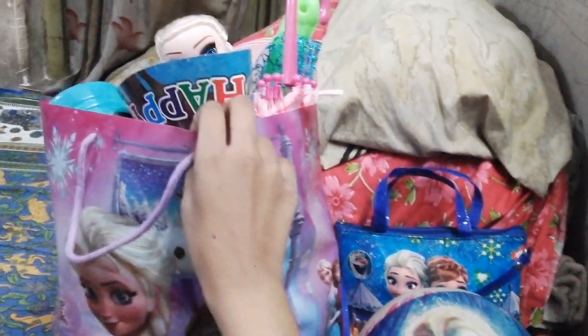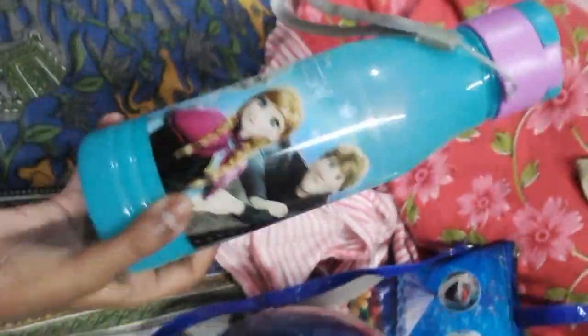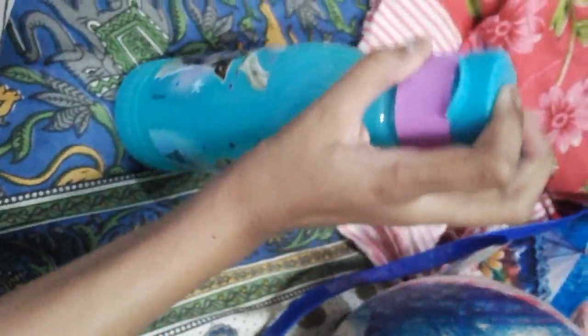First let's open this one. Wow, we got a brilliant Elsa doll. This is very big in size and this is very beautiful. Now let's see next. Our next thing is this Elsana water bottle. This is very awesome.